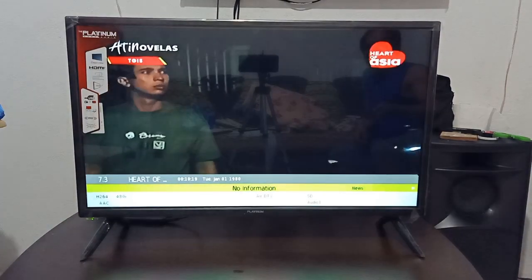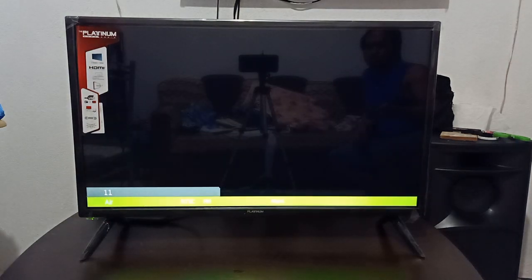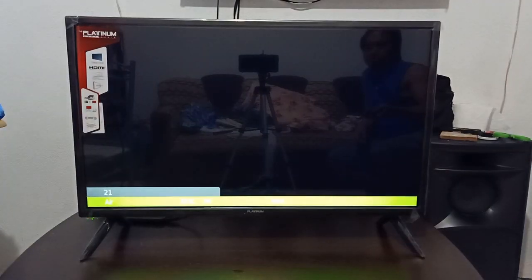Ayun guys, maraming salamat sa panunood. Please like and subscribe dahil marami pa tayong i-unbox dito lang sa Shellos Channel.